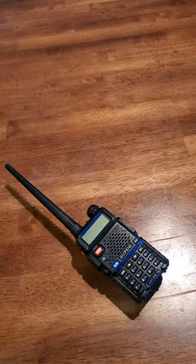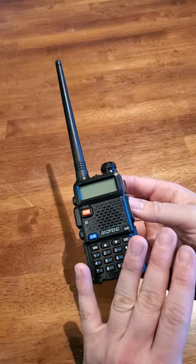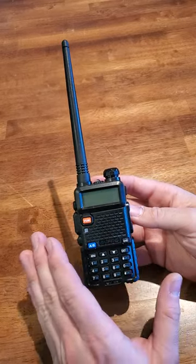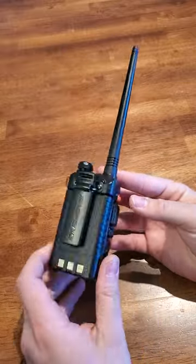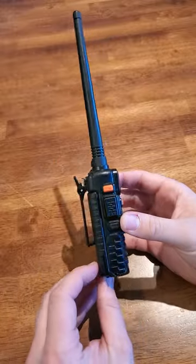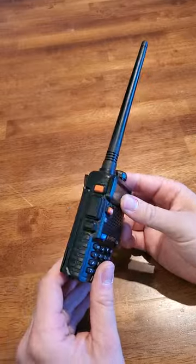Hey there guys, Steven from Leon Work Solutions here, and today on Spread the Knowledge Mondays we're going to be talking about a subject that a lot of people really seem to enjoy but not a lot of people explain how to set up, and that is comms. Today we're using the Baofeng UV5R. This is one of the most readily accessible radios on the market. It is a fantastic radio, but as it comes from factory it leaves some things to be desired — it's not really optimized for tactical use and using it in pouches. Here I'm going to show you how to change that.